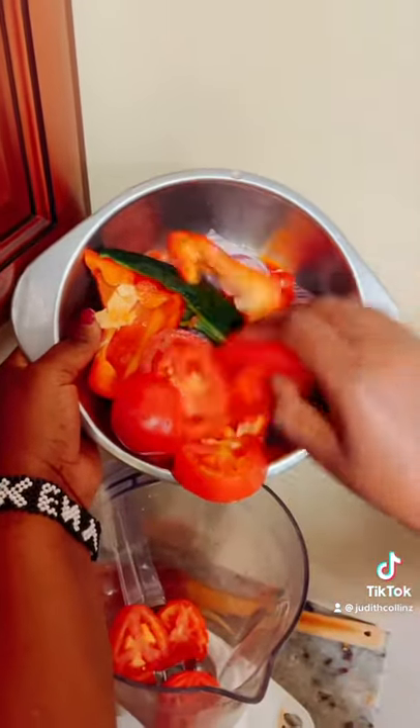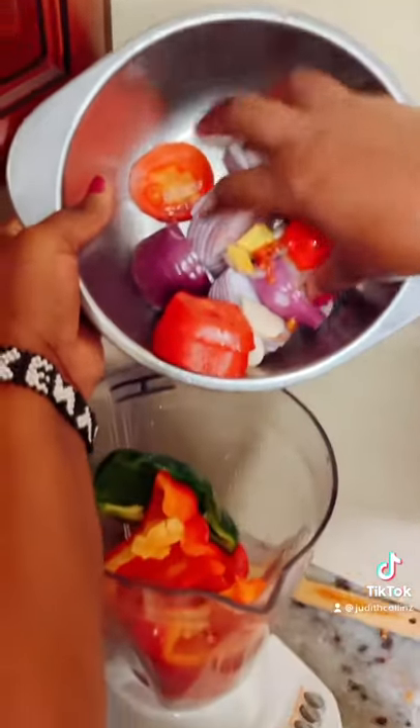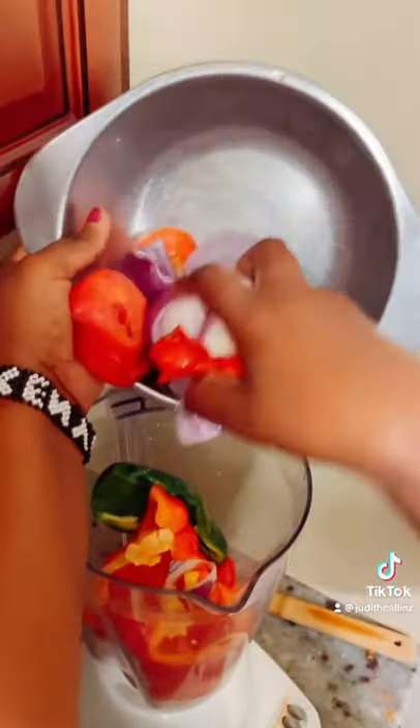And to the blender, add three tomatoes, add red bell pepper, habanero chili, ginger, and onion.